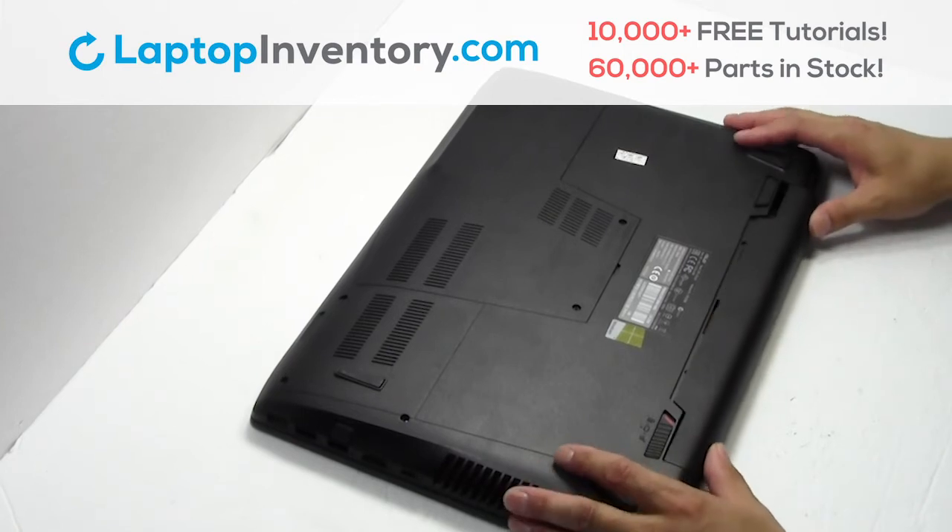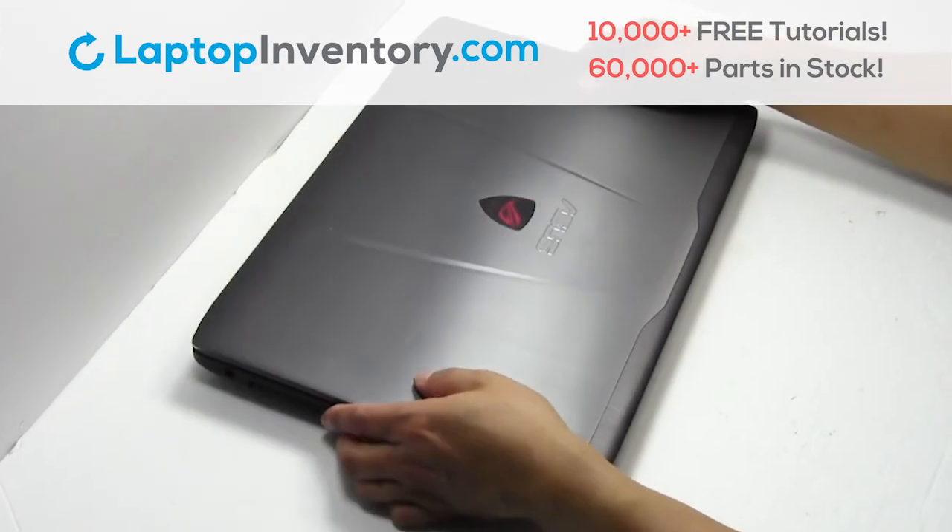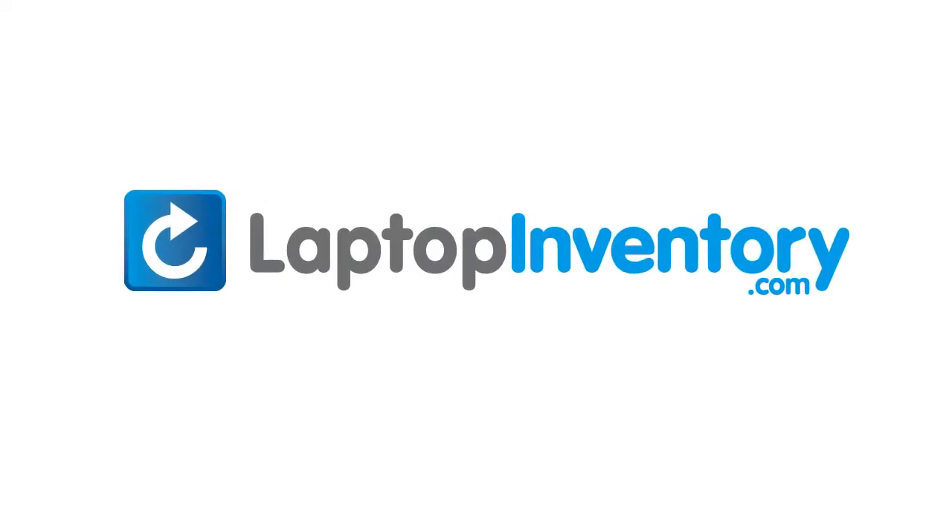Put it back in place. That's all. You just replaced your laptop hard drive. LaptopInventory.com, your source for laptop parts.